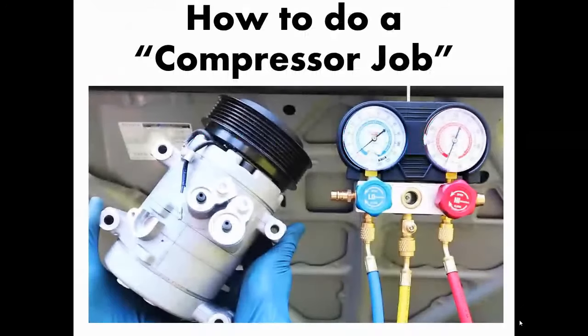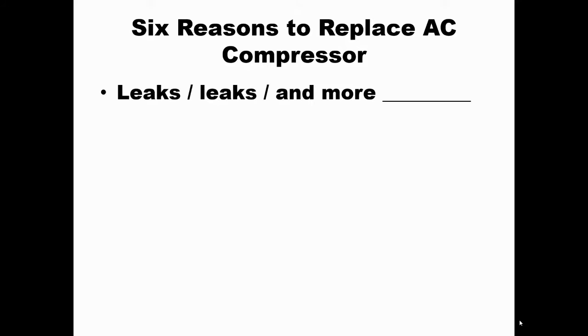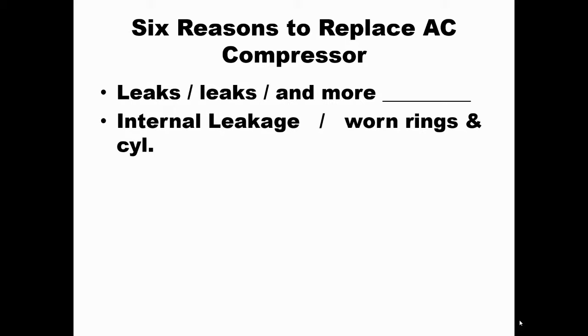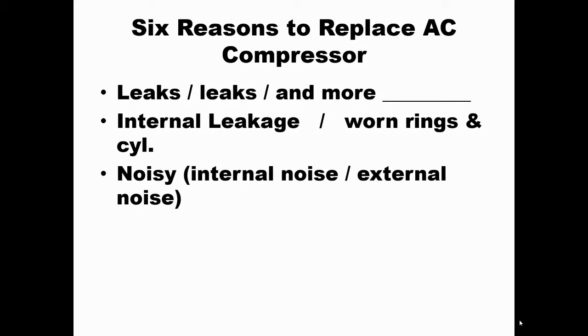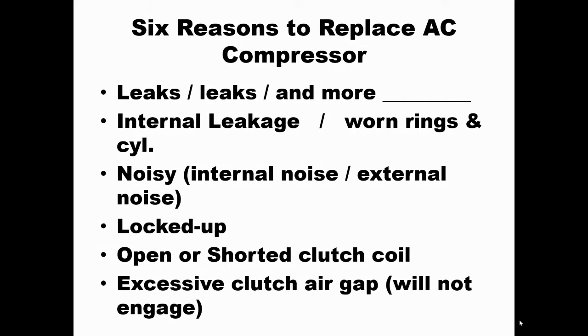Welcome back. AC lesson number 12: how to do a compressor job. Remember the six reasons we're doing this — the six ways compressors go bad. In order: leaks, internal damage, leakage with worn rings and cylinders, noisy compressors, locked-up or seized compressors, electrical problems with the clutch coil, and excessive air gap. You'll get a bonus lesson at the end of this one.